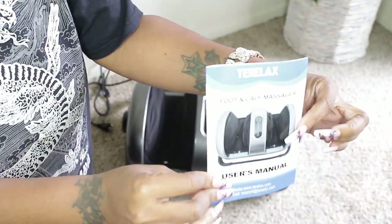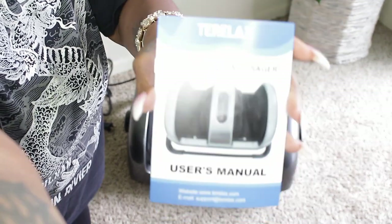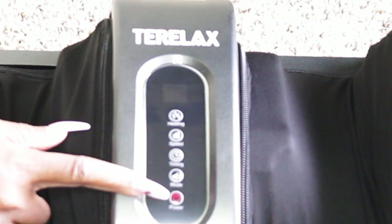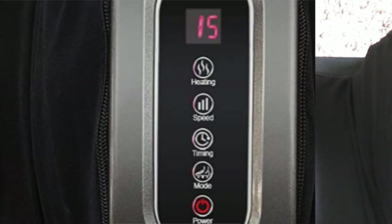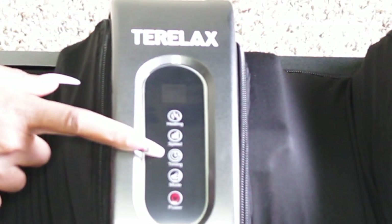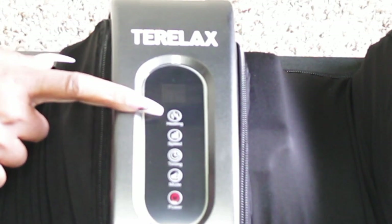It comes with a year warranty — make sure you sign up and register so if anything happens you can get a brand new machine. I love warranties. So this is what you have: heating, speed, timing, and mode — so you can switch it up. This is your mode, this is your timing, how long you want it to run, this controls the speed — slow or fast — and this is if you want heat.